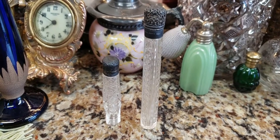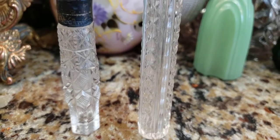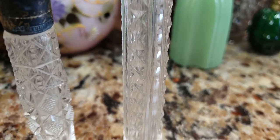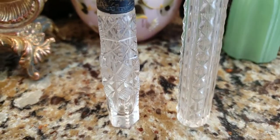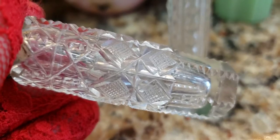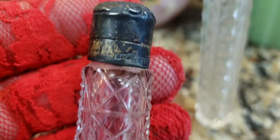So these Victorian perfume bottles are really, really gorgeous. They're crystal. This one I love because it's zipper cut and I collect zipper cut glass. I don't know if you could see that pattern. And then this one has a really unique pattern as well — right in the center it has this pattern, and then on the bottom with zipper cut glass, and then this pattern on top with lovely diamond cuts going through it.